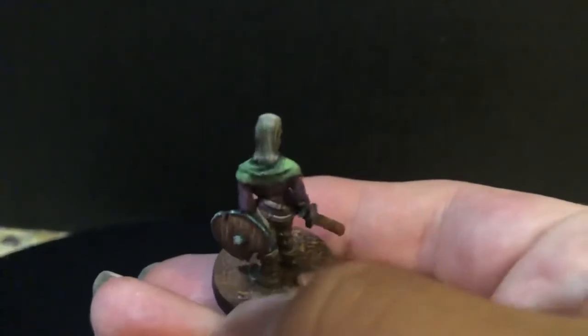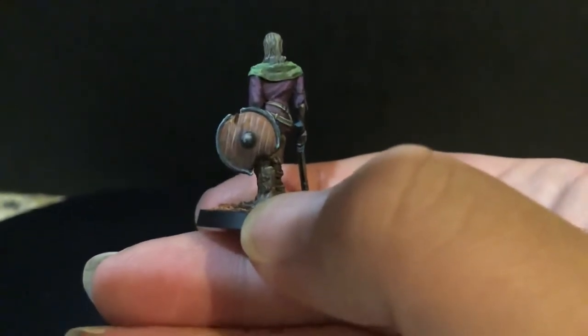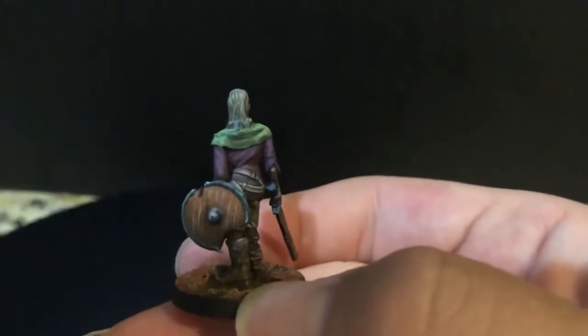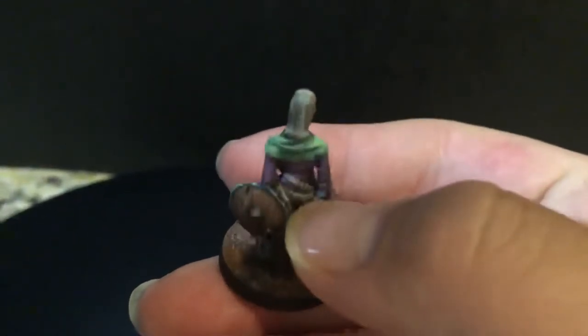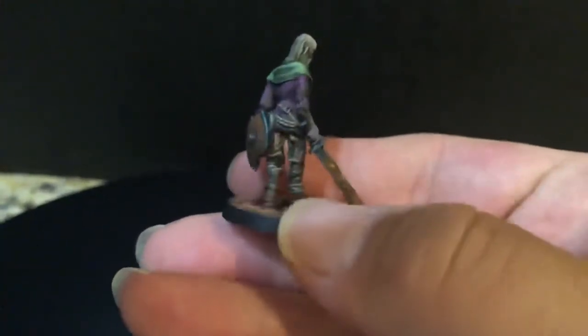I'm going to turn it around and balance it out so you can see the back. You can see the chopped up shield. And Robert decided to use green — a green and almost purplish shade — which makes for a pretty unique paint job.